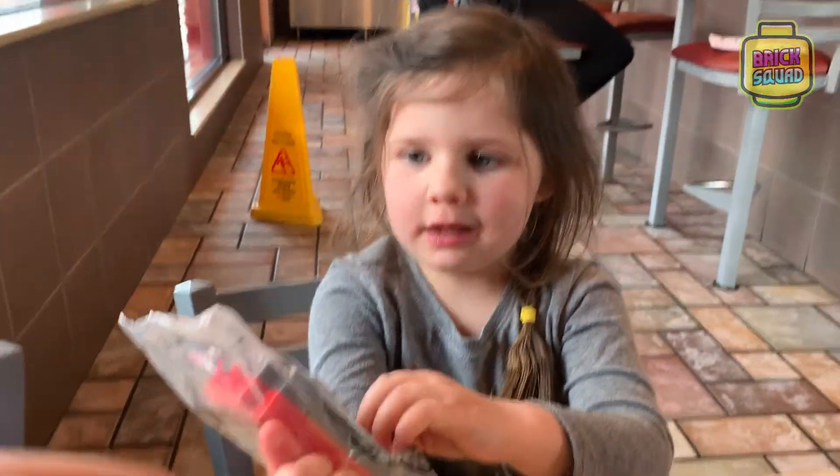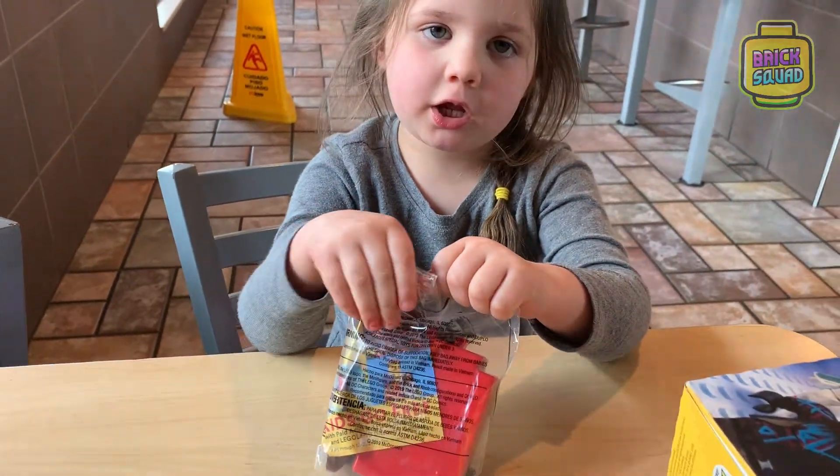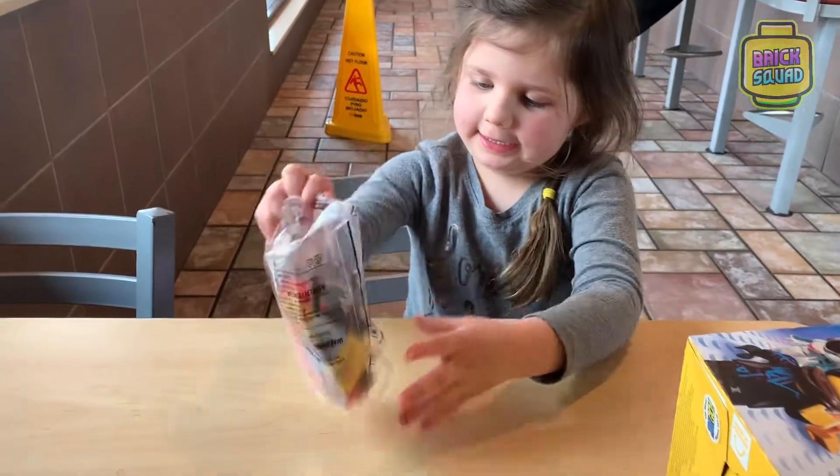Yeah, Ultra Kitty! Let's open it. I can't open it. Let's get it out.